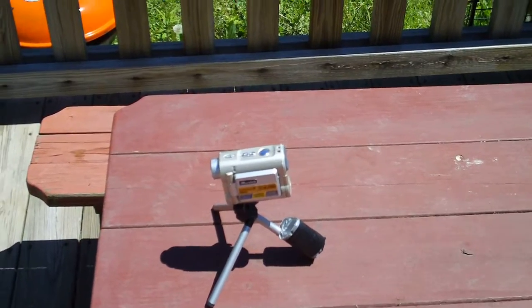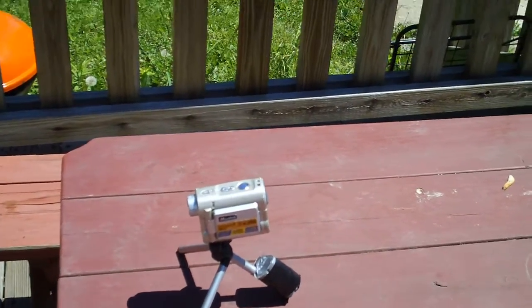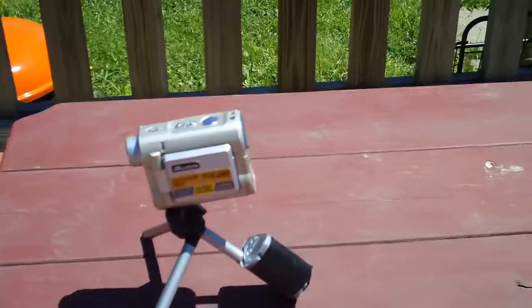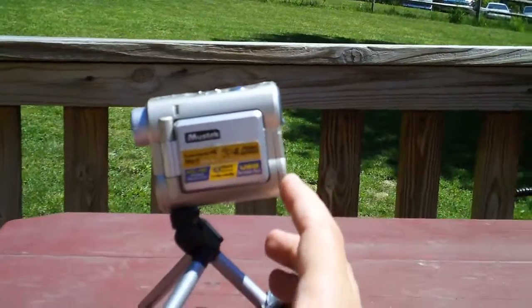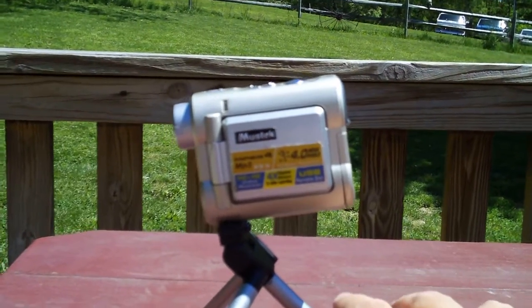Hello, this is a video test of the new Kodak ZI6. Look, this is a camera that I've used for five years. The MooseTek DV3500 is what that is.